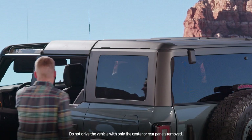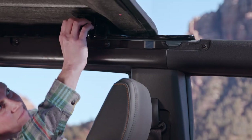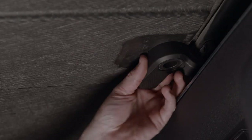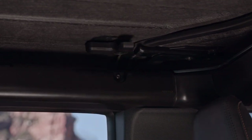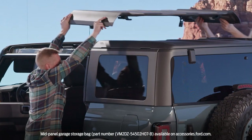After removing the fronts, you can start on the center panel by unlatching the driver and passenger side, then unlocking the three L-shaped locks. Remove the center panel with a friend's help and store it in a secure place.